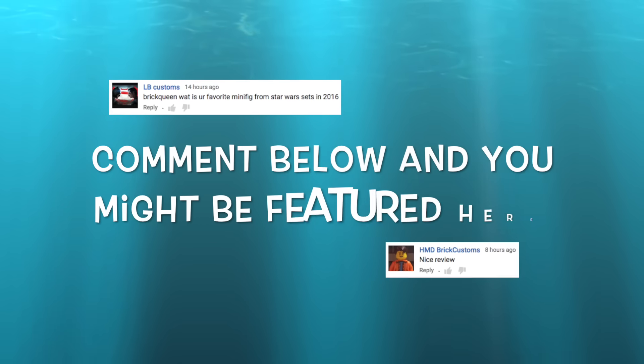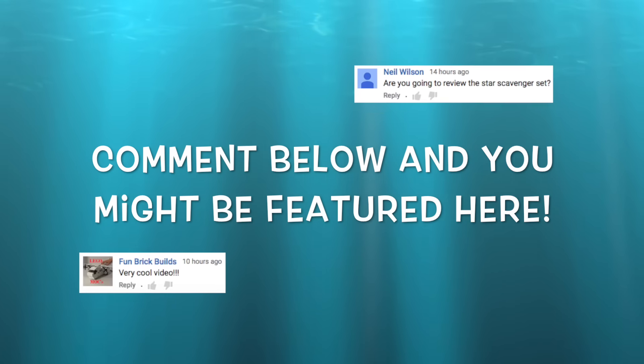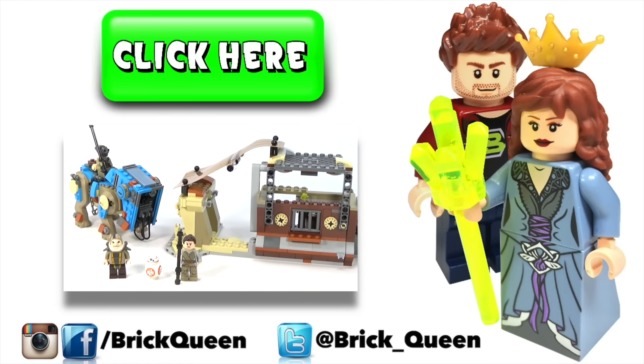Want to be included in one of my videos? Comment below and you might see one of your comments featured here in a future video. Click here to check out more of our recent videos and don't forget to subscribe before you go!